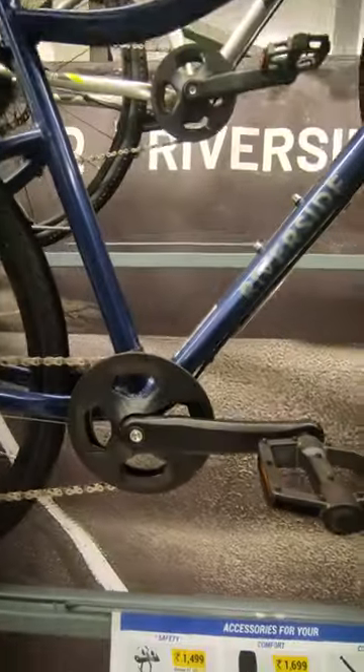Today, we are going to talk about ReoSide 500, which is a hybrid bike from Decathlon.